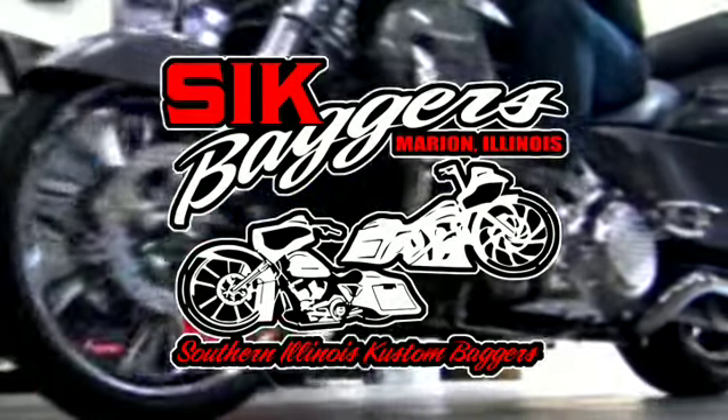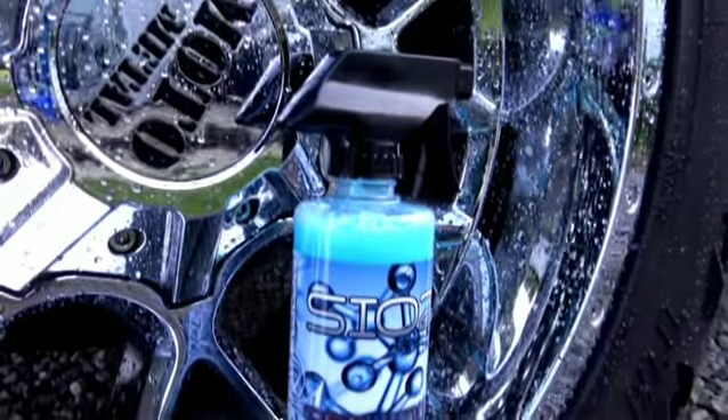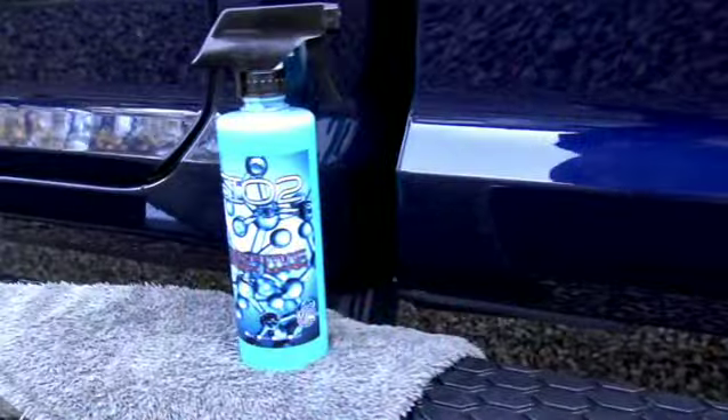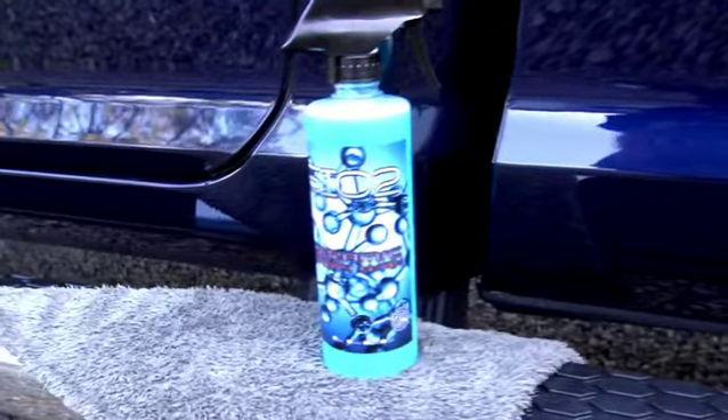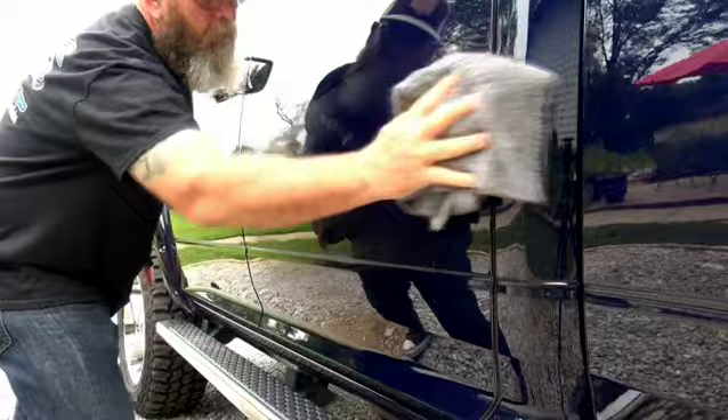Just a quick search online can yield several results for ceramic detail sprays and what's on the market, but I think it's really cool that Killer Wax kept the price down for us. For the same product, you're going to get this extreme shine and the hydrophobic properties of ceramic sprays.